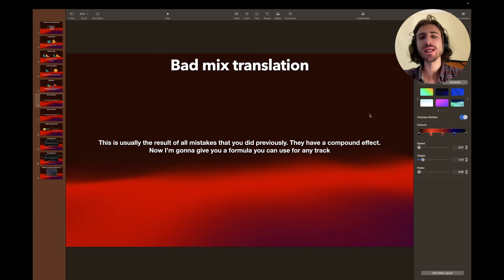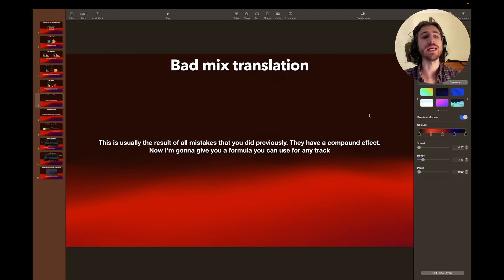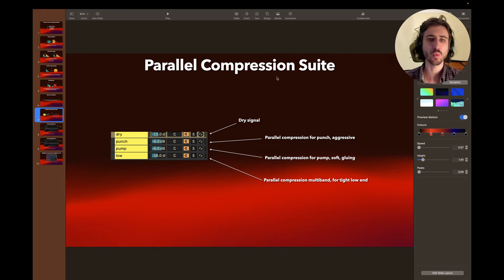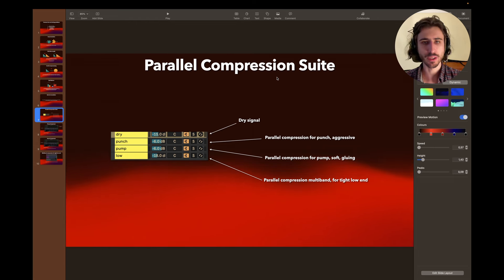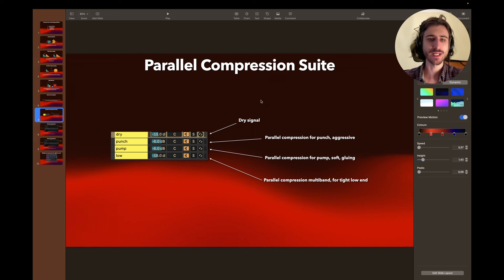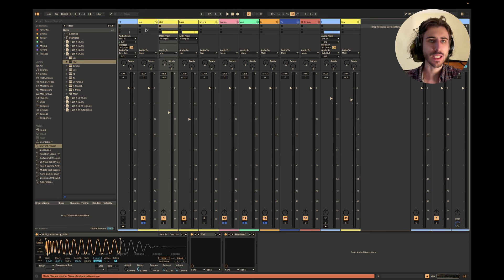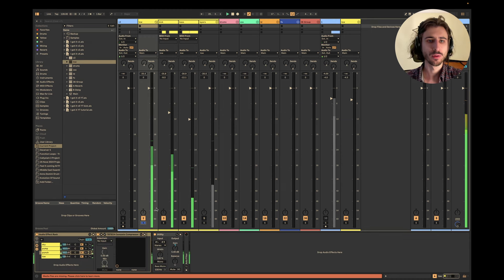Bad mix translation is usually the result of all the previous mistakes — they have a compound effect. Now let me give you the formula you can use for any track: the parallel compression suite method. I've been experimenting a lot with mixing, mastering, and sound design, and I've simplified my approach so much that I can finish tracks really fast. So here's what it is: we have the dry signal, parallel compression for punch which is aggressive, parallel compression for pump which is soft and gluing, and parallel multi-band compression for tight low end.